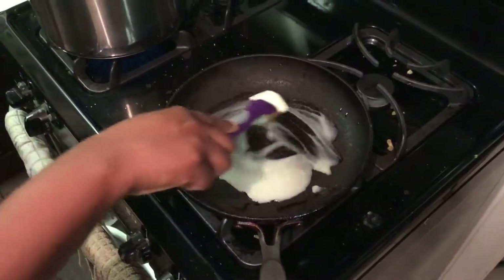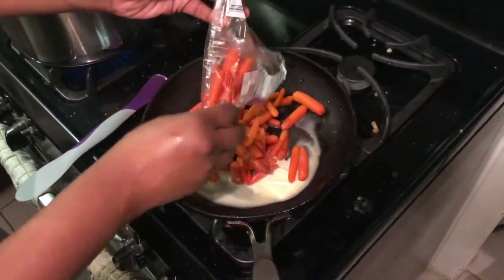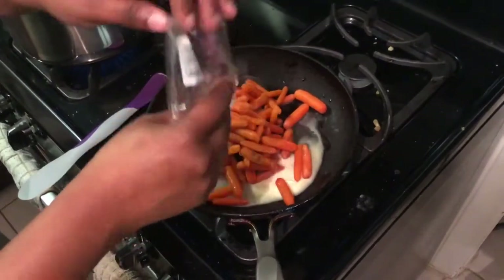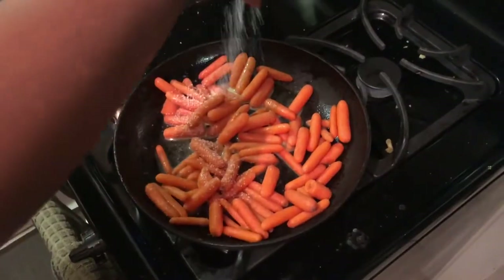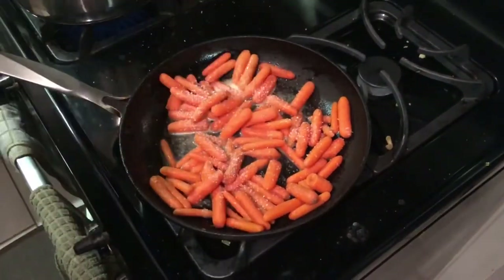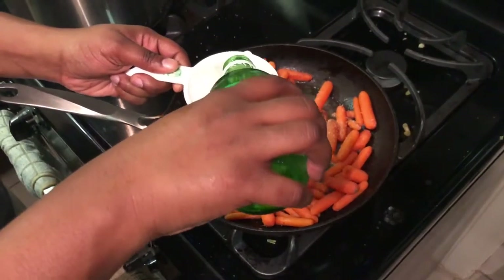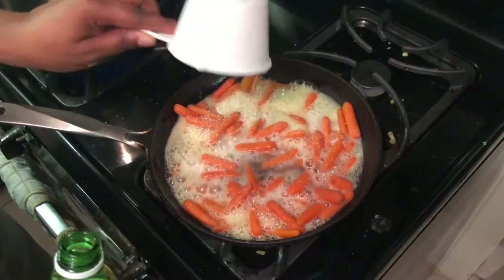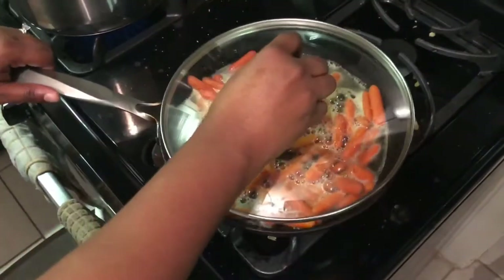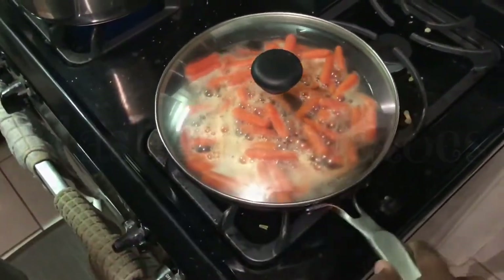We start by adding two tablespoons of vegan butter to the pan, followed by one pound of baby carrots in the saucepan. We're going to add a hefty pinch of kosher salt, cumin, and chili powder. Let this come to a boil. The ginger ale gives it a depth of flavor and really brings up the flavor of the carrots. We're going to let this reduce by half, then take the lid off and sauté for about three to four minutes until you have beautiful golden glazed carrots.